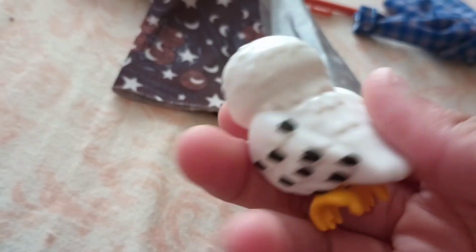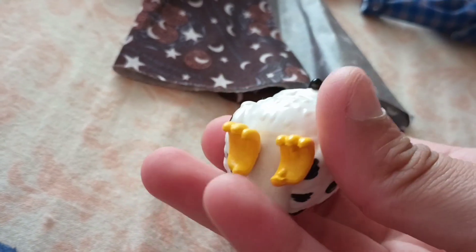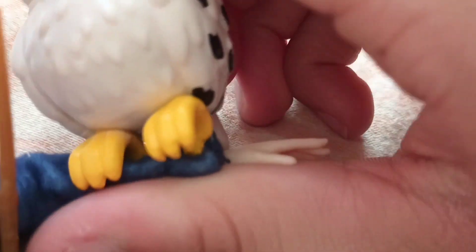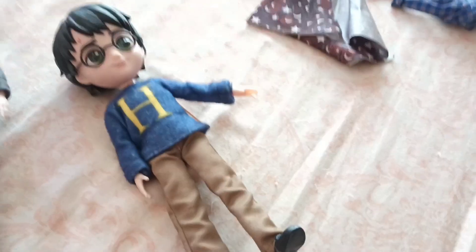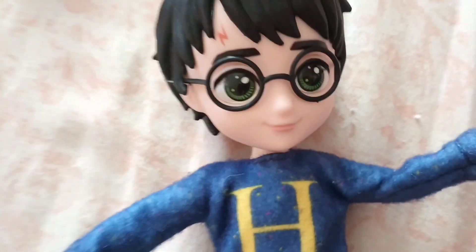Hedwig is textured with bumps representing the feathers. She has dark black eyes, a black beak, and a yellow-orange kind of thing. She's positioned so you can have Harry hold her on his arm. Hedwig doesn't want to stay on, so we'll probably wait to put her on. He also comes with his invisibility cloak — it doesn't actually turn invisible, but we can show him here now, now he's not, now he's here, now he's not.